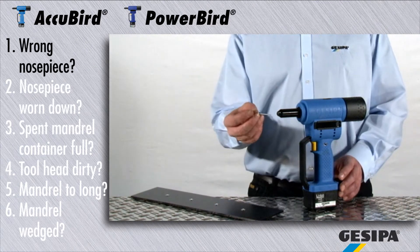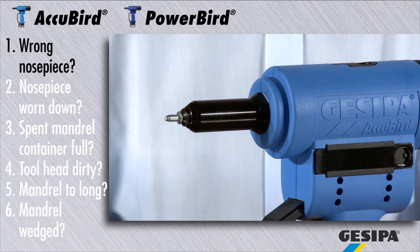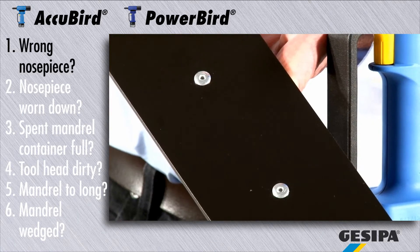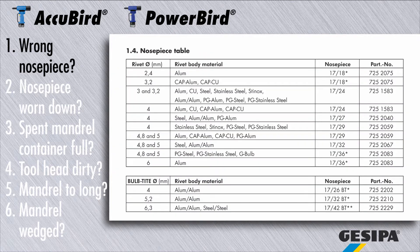The appliance requires the correct nosepiece for the blind rivet to function trouble-free. Too large a nosepiece may lead to deformed setting heads and malfunctioning of the setting tool. Please consult the operating instructions for the correct nosepiece for your application.